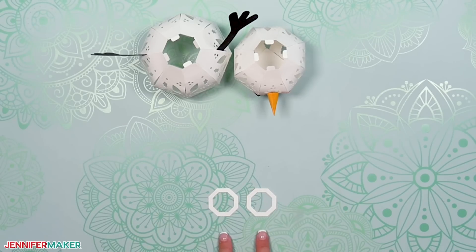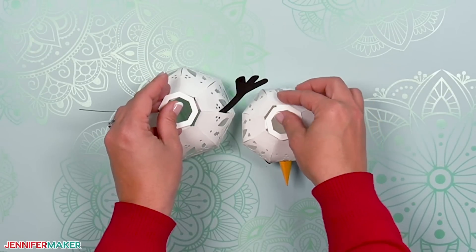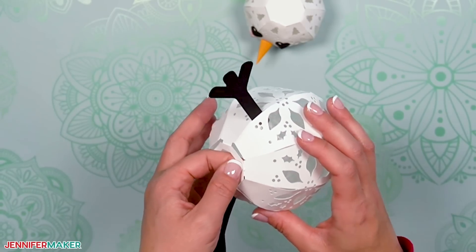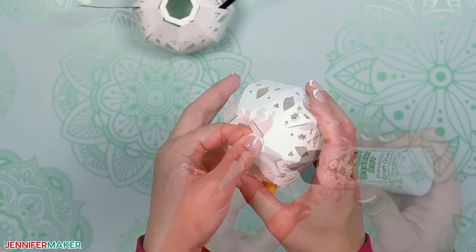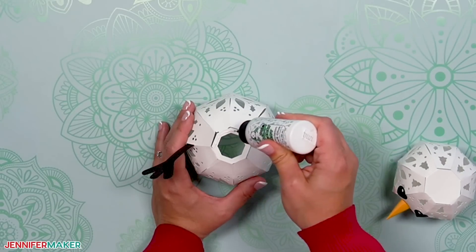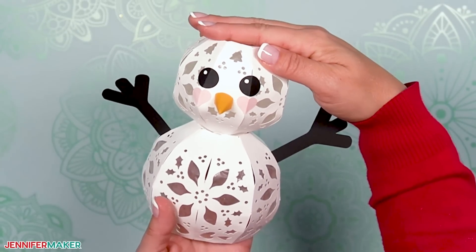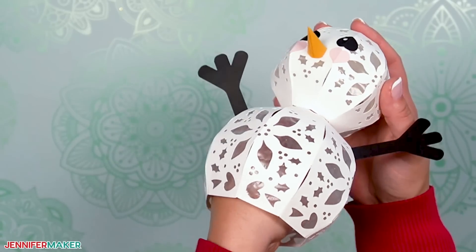Fold the four tabs at the top of the body and bottom of the head inward a bit — just enough to create a flat surface to attach each connector piece. Add glue to the tabs and gently press the connector piece on top. It may not line up perfectly with the edges, but that will be hidden, so no worries. Pinch the tab and connector between your fingers to make sure they're stuck together really well. Glue the other connector piece on the head's tabs, making sure all four are attached really well. With the front facing you, add glue to the connector piece on top of the body. Line up the head so the face is centered with the front of the body and press it in place until it dries. If the connector pieces didn't stick together well, just add more glue and press down again — this time, place your hand inside the body and pinch the pieces together.